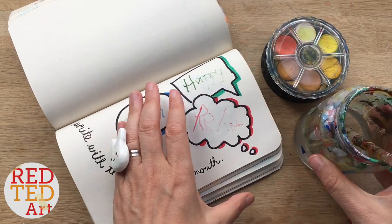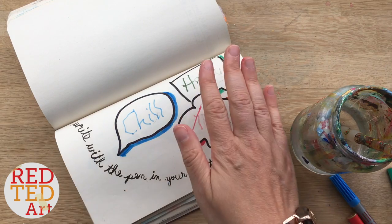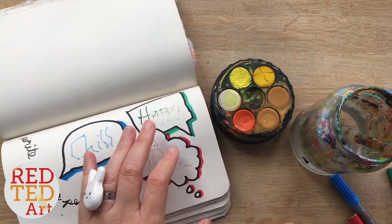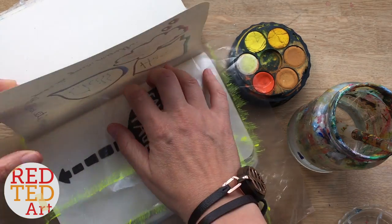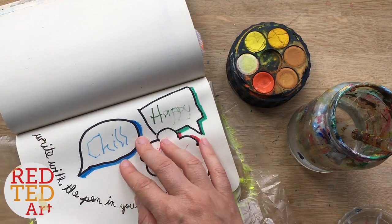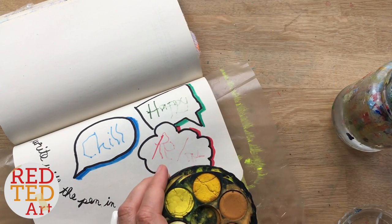I'm going to use some watercolors — you don't have to of course, you can just leave it as is or use pens. I'm going to give the whole background one consistent color, and I think I'm going to go for orange. I keep changing my mind — I thought blue, then yellow, and now orange. I've learned from my previous mistakes: I'm going to put a sheet behind to protect the other pages.